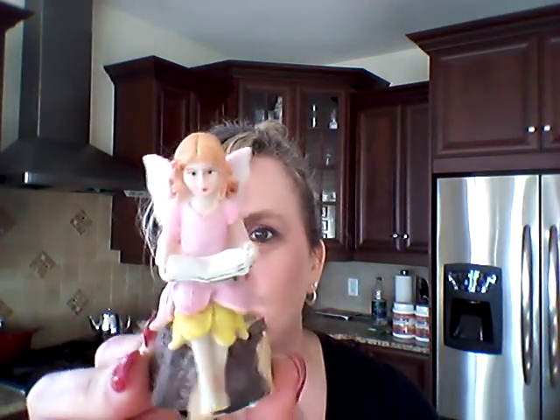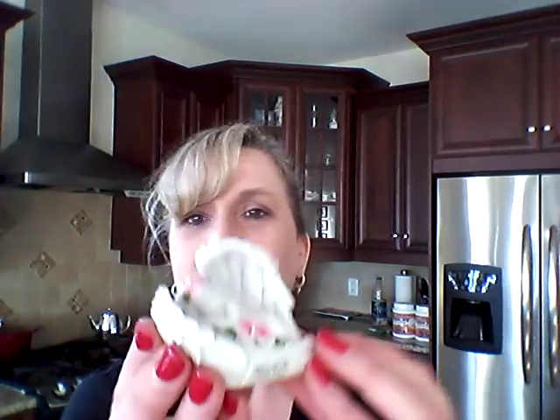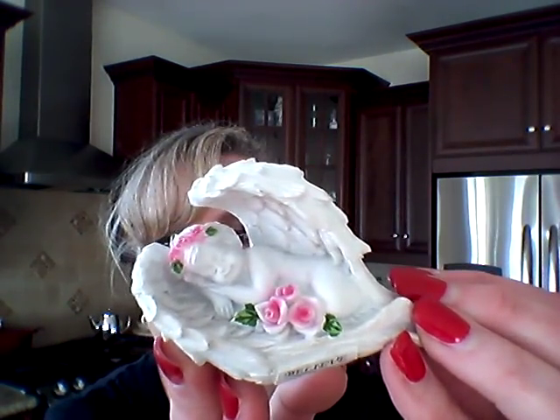Now, fairies. I got this pretty girl with her big bouquet of flowers. I got this cute one sitting on a tree stump reading a book. And I got this one in blue with her watering can. I also got this little baby angel — it says 'Believe, Amazing Grace, How Sweet the Sound' — and this little baby, maybe she's just sleeping in her wings there with the little flowers.